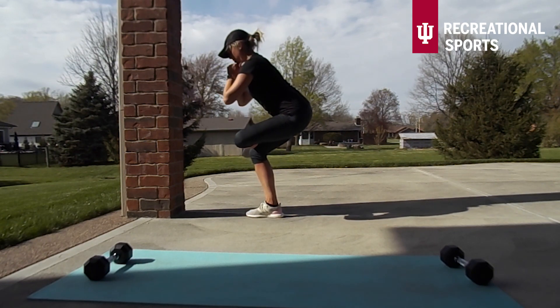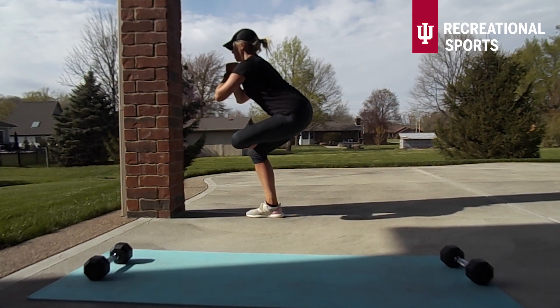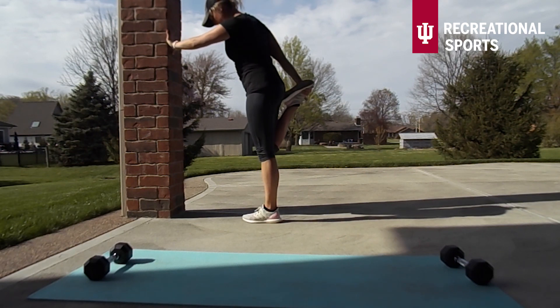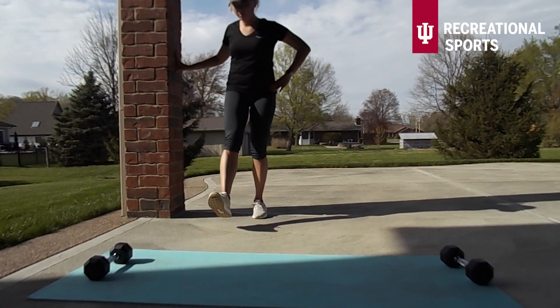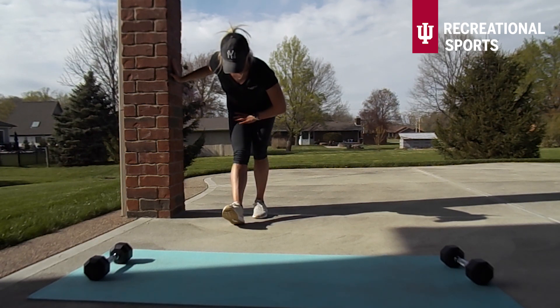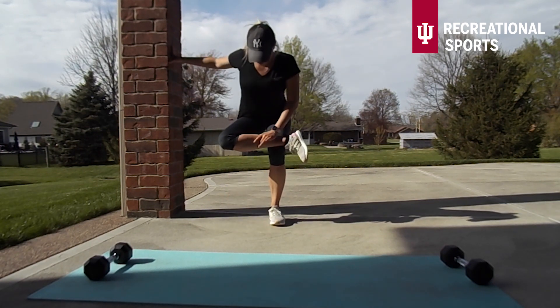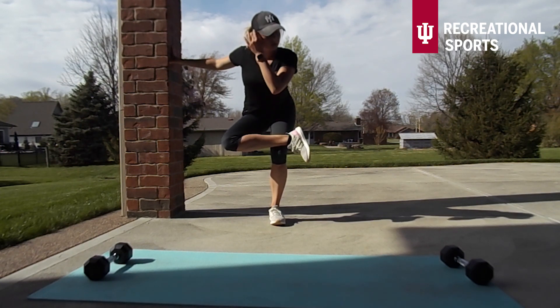Other side — quad stretch. I'm going to turn around so you guys can see this a little better. Knees are staying together and hamstring stretch on the opposite side. Good job. Glute stretch other side — sit back until we're feeling that stretch in the glutes.